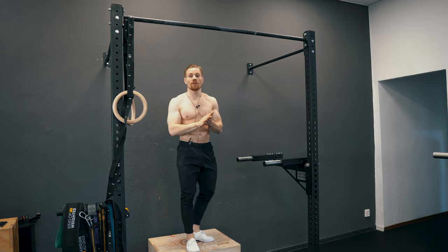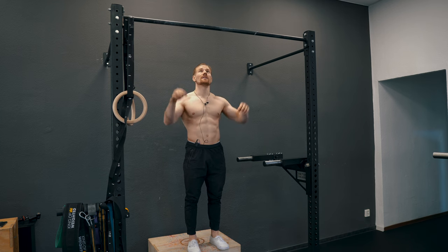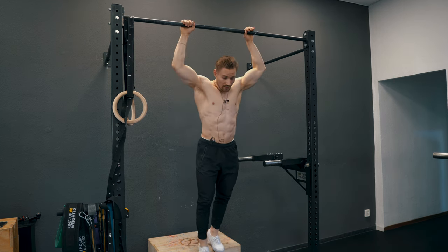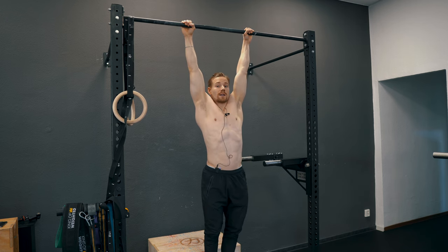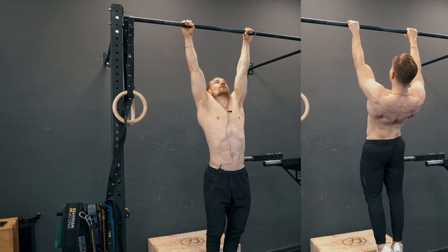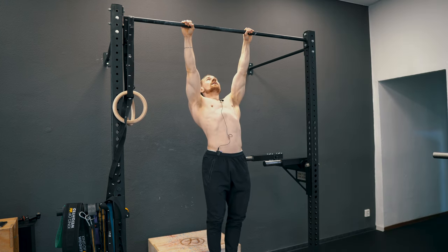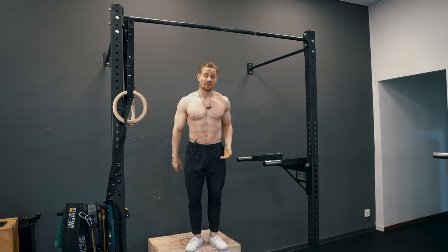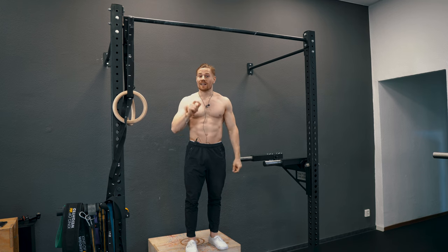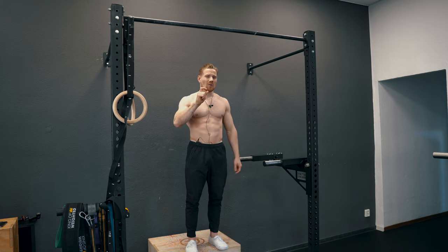Let's take a look at the first exercise that is always used for beginners to learn the first pull-up: the scapular pull-up. You go into a dead hang position and then, without bending your arms, you learn to depress the shoulders and lift up your sternum to the ceiling — bringing the chest up and the shoulders down. As you can see, the range of motion of this exercise is very small, so the stimulus for hypertrophy and strength is very small, and overall the carry-over to your first pull-up will be very small.